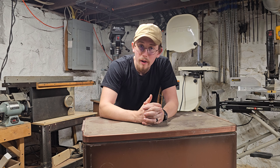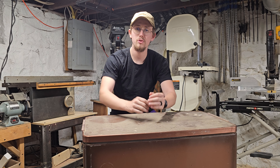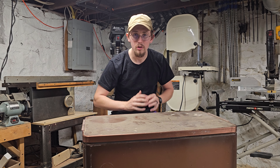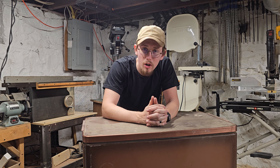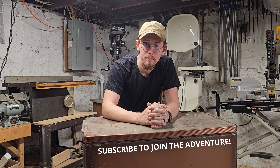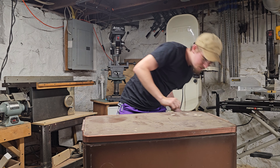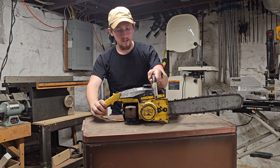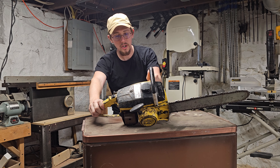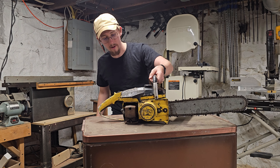Thanks for stopping by the Rolling On channel. If you've been here before, welcome back. My name's Zach. Today below me I have a late 1960s model Hoover washing machine. Over the weekend I was fortunate enough to snag this 1965 Mac 210 chainsaw for ten dollars, so we'll be adding this to the wall of saws here in a minute.